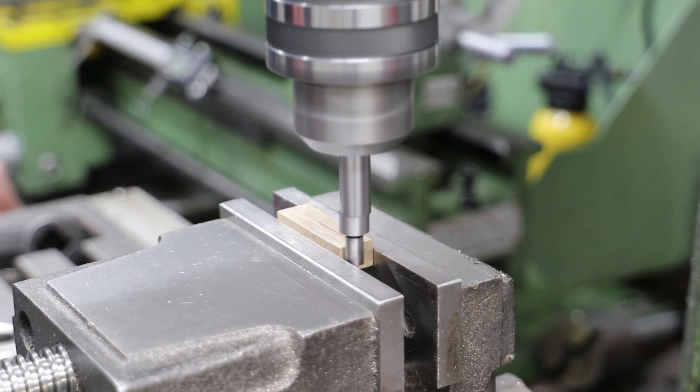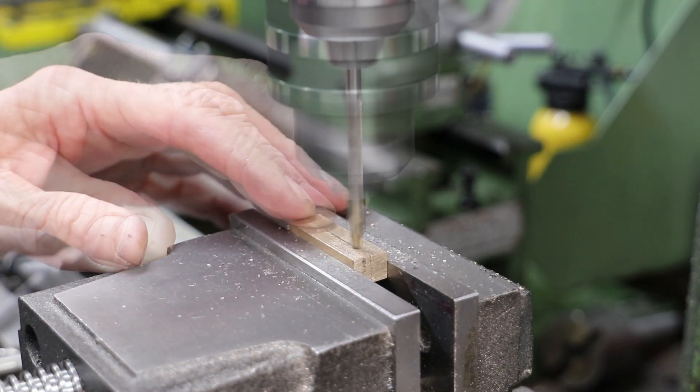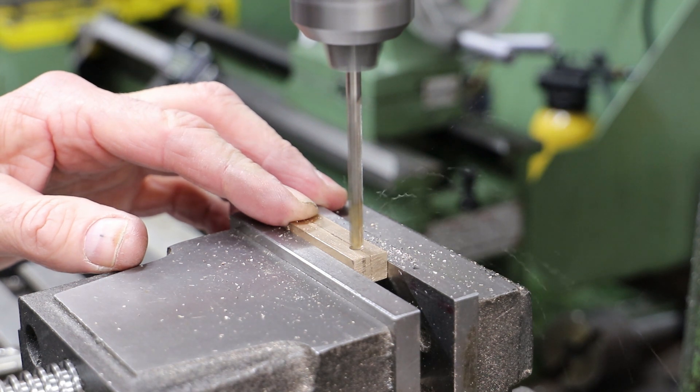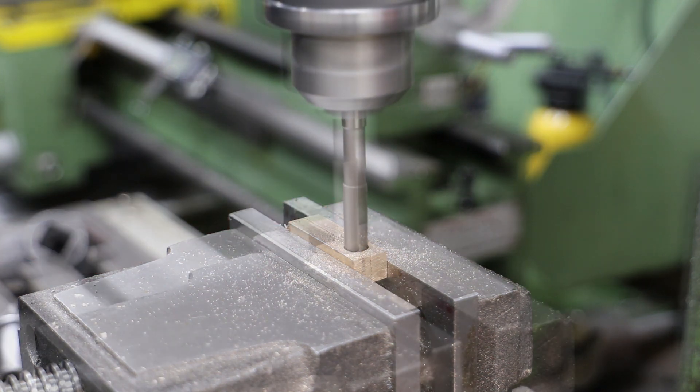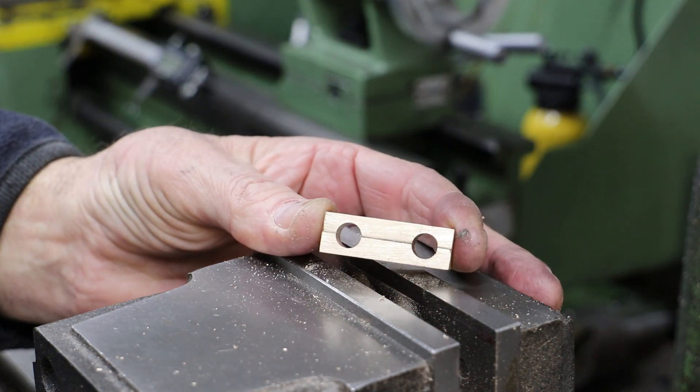From here on it's a very familiar process to find the end of the block, centre drill, drill and then ream the holes for the way shaft. After completing one, I follow the same process for the other.